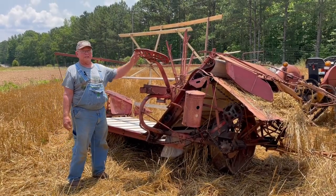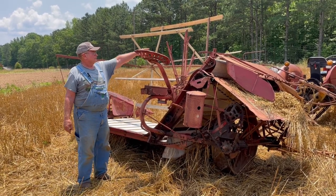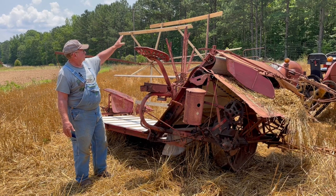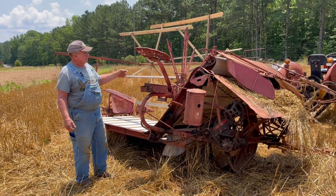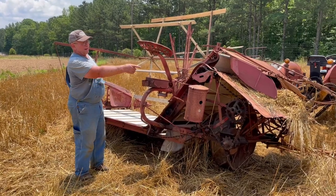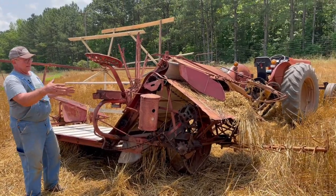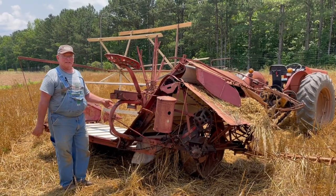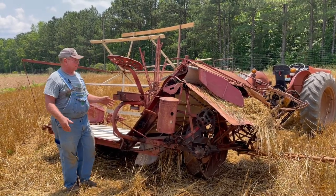The operator will sit up on this seat here. You have several controls — you can control the pitch of the cutter deck and the height of the reel, all while sitting up here. There's also a pedal where the bundles come out on the carrier. When you get three or four bundles together you can pull the pedal and drop the bundles in the same place, where you can pick them up in a row in the field.